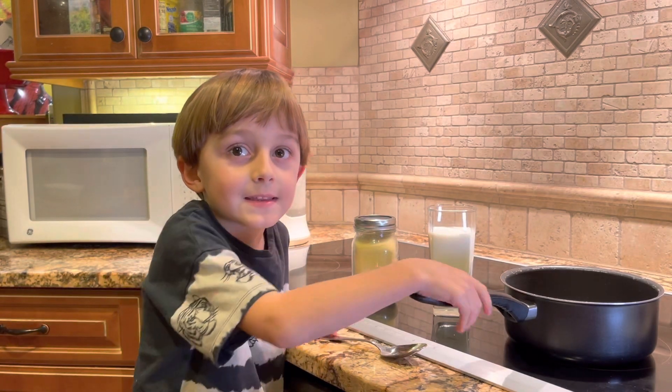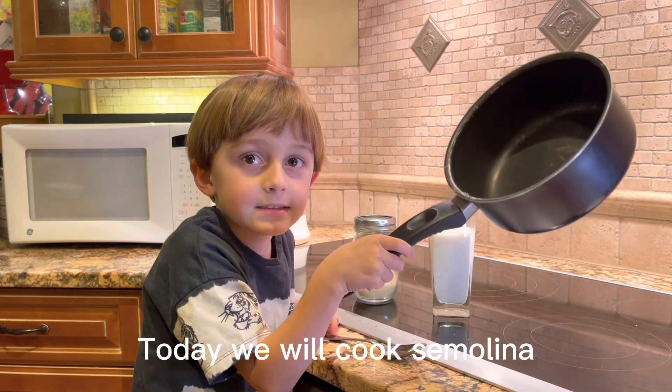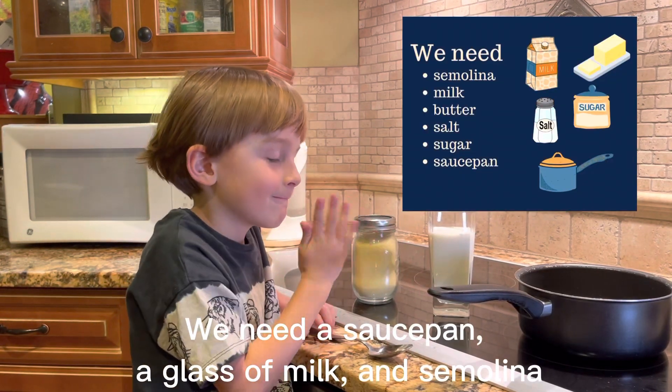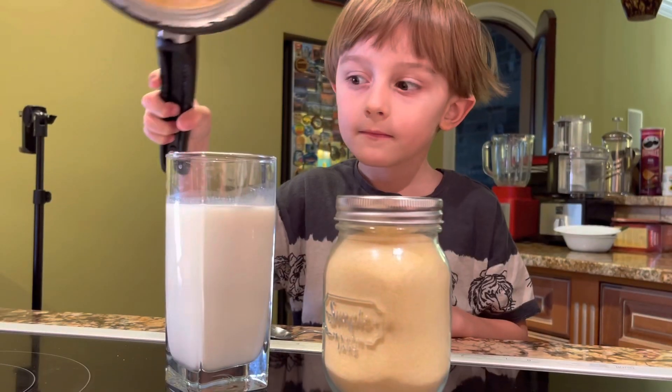Hello friends! Today we will cook semolina. We need a saucepan, a glass of milk, and semolina.